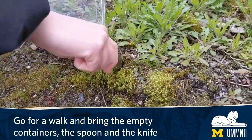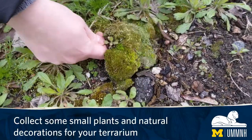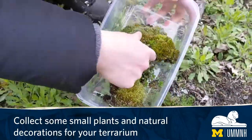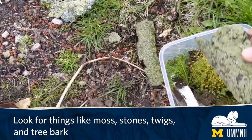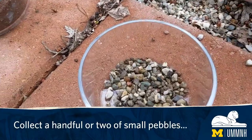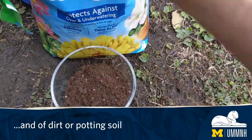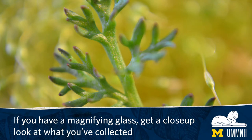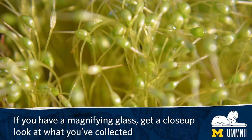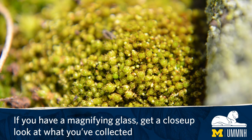Go for a walk and bring the empty containers, the spoon, and the knife. Collect some small plants and natural decorations for your terrarium — look for things like moss, stones, twigs, and tree bark. Collect a handful or two of small pebbles and dirt or potting soil. If you have a magnifying glass, get a close-up look at what you've collected.